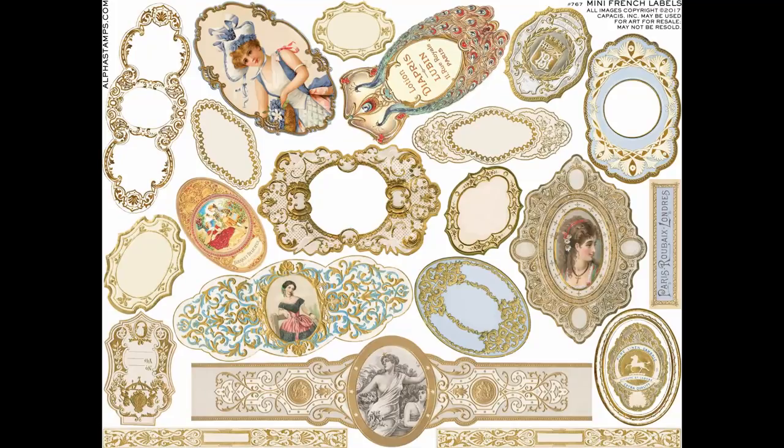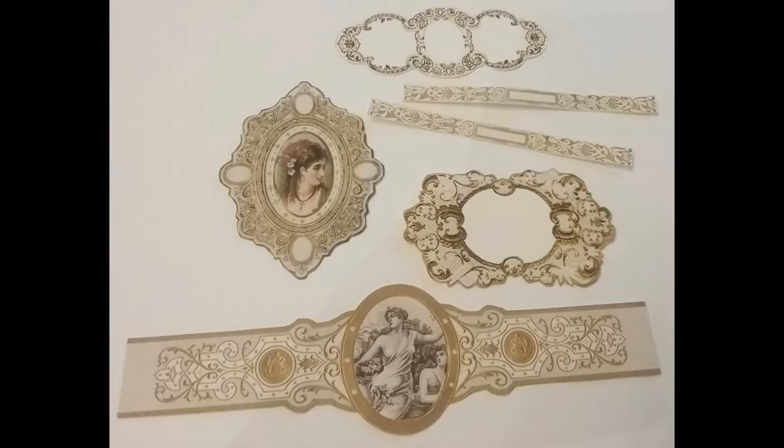I constructed this first paper crown using images from the collage sheet called Many French Labels. I chose it because it has all of these different design pieces that I thought would work well to layer on top of each other to create something that looks a little bit more sophisticated and complicated. The pieces I chose for the front of the crown — I cut them all out, and the center I'm going to use the long strip with the woman in black and white. Then I'm going to take the other pieces and layer those behind that main area.